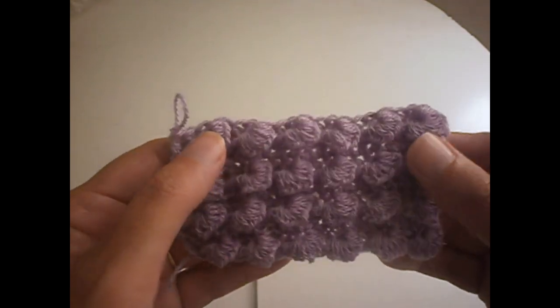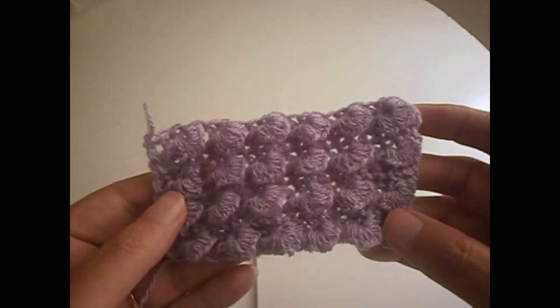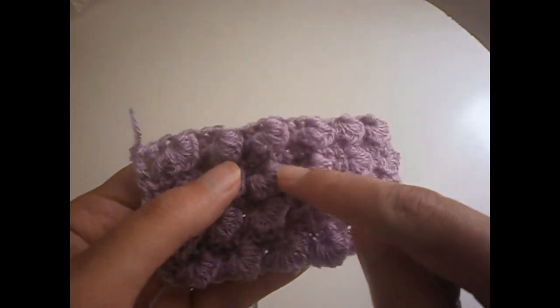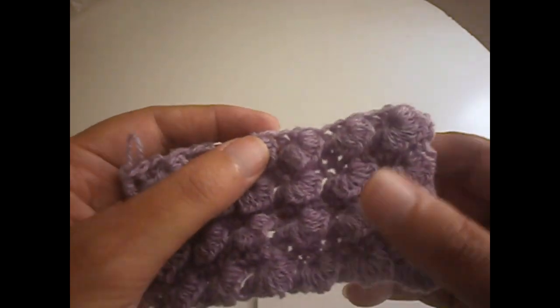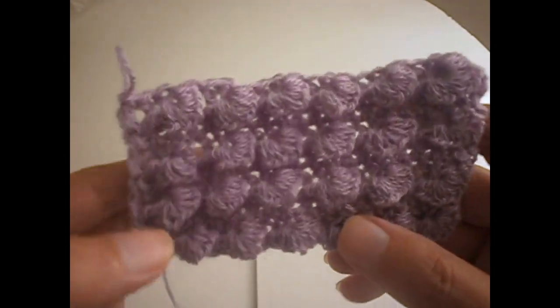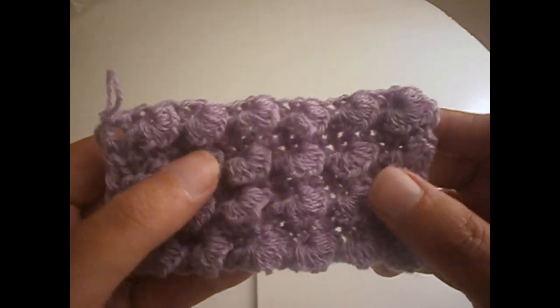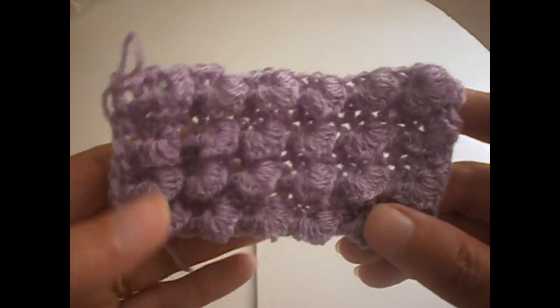Hello everyone, today I'm going to show you how to make the stitch. As we go along you will see that it's not difficult to make. All you have to do is make stitches and put stitches on your hook. For those who have seen me do knitting, it's like how I cast on — that's the way you have to make these.